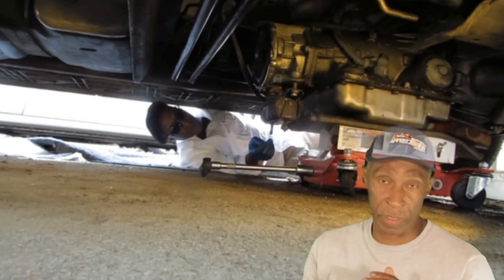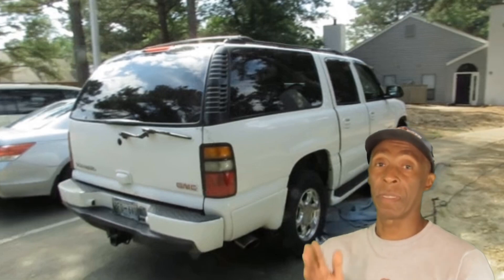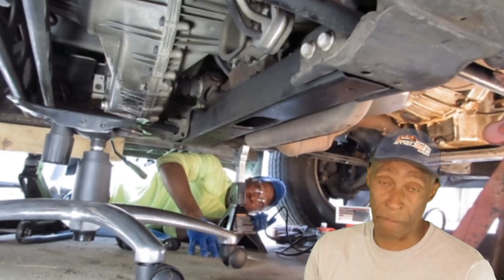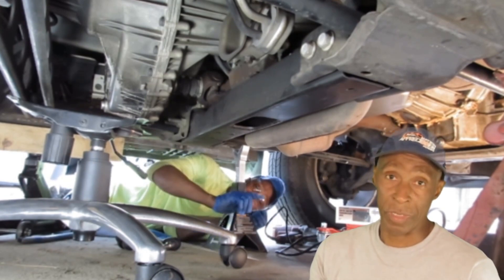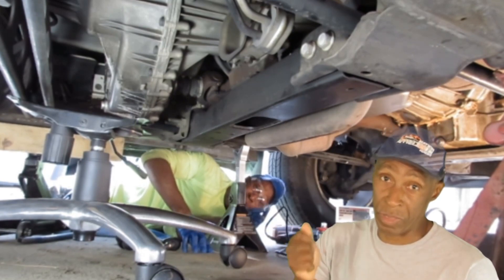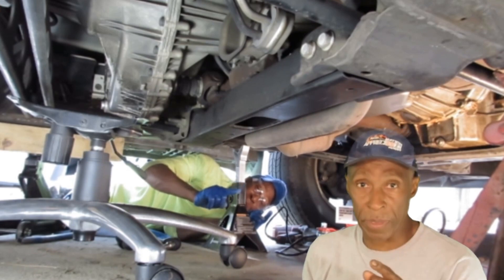One gentleman said doing this on your back will take a week — and he was so close. I gathered every tool I could think of to do this job and I still didn't have them all. I went back and forth so much trying to find the right tools. Some of the areas were so tight you couldn't even get your hand in there, let alone the tool, so I had to improvise.